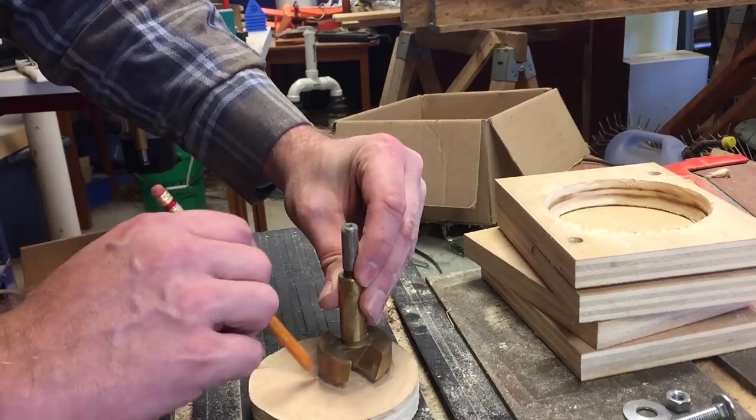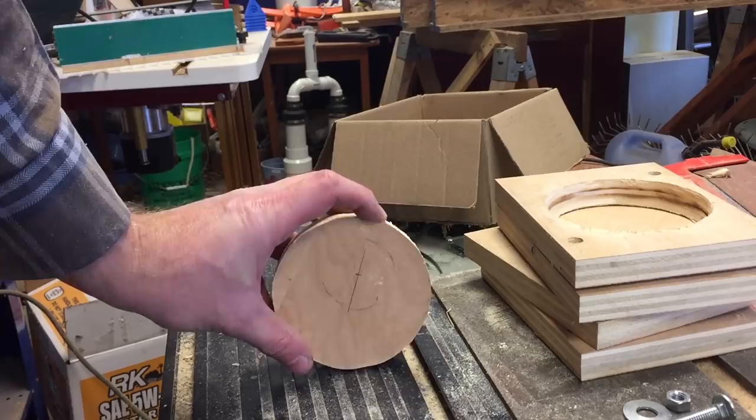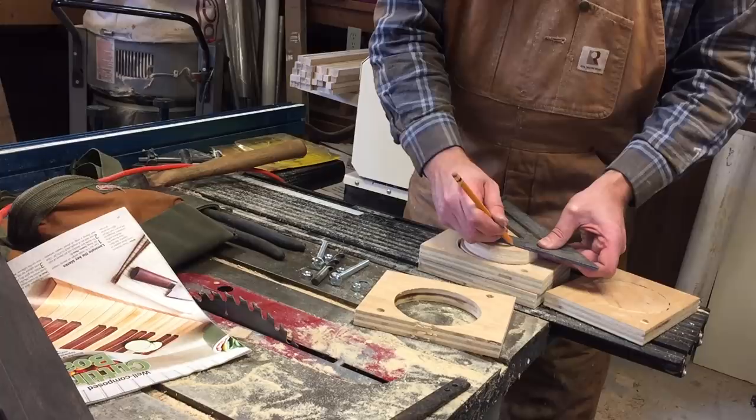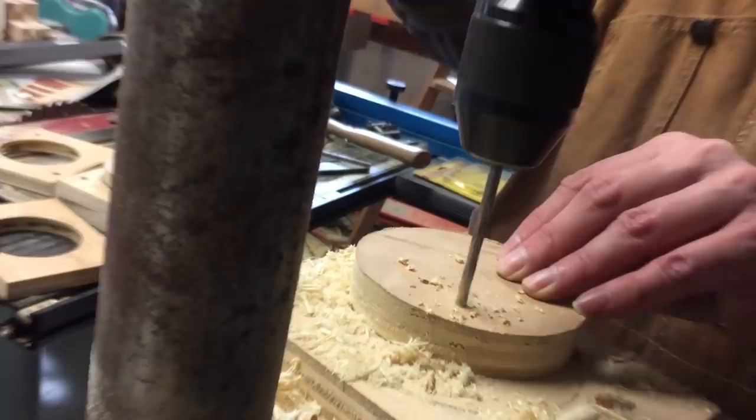Then we can mark a spot for our bird's opening. Just find a spot that looks aesthetically pleasing. That's a nice hole. Then on the back side, we'll do the same thing — find a center point and mark three spots. We'll drill air holes. This will keep the air from getting stagnant inside the birdhouse.